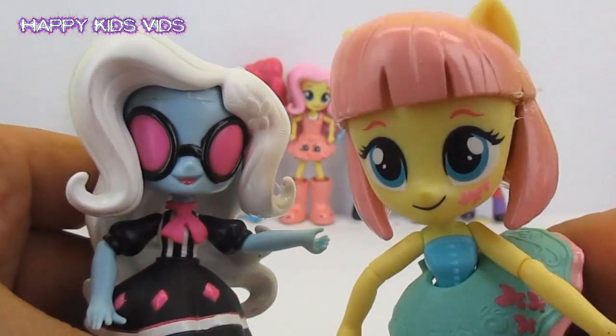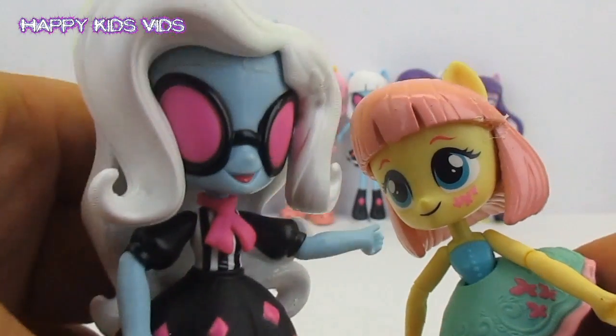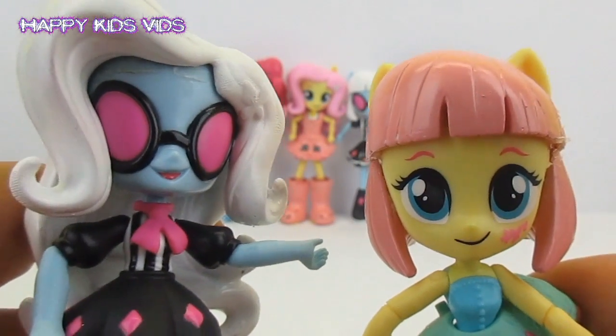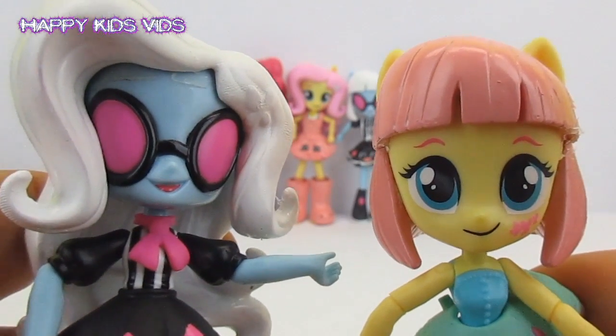So which one's your favourite? Do you like Fluttershy with Photo Finish's hair, or do you like Photo Finish with Fluttershy's hair? Let me know in the comment section down below. Thanks for watching Happy Kids Vids! Remember to hit that like button if you want to see more cool My Little Pony customs. Bye for now!